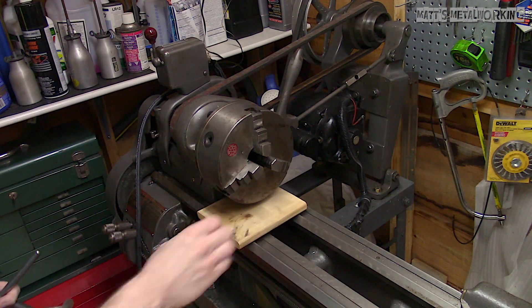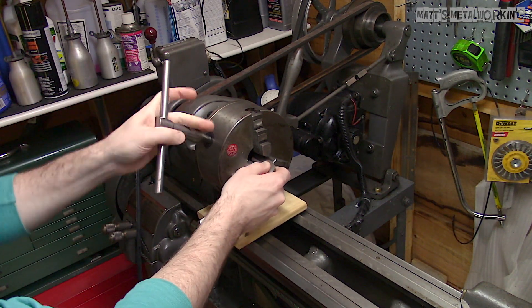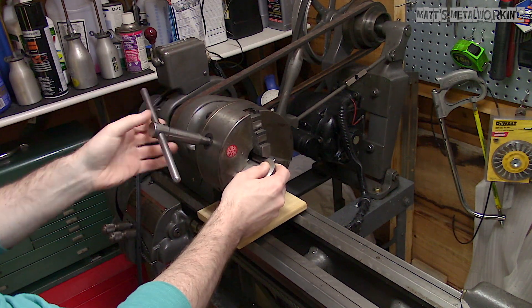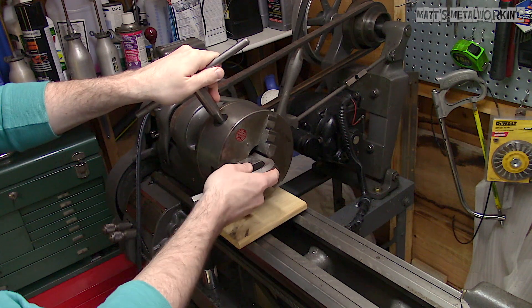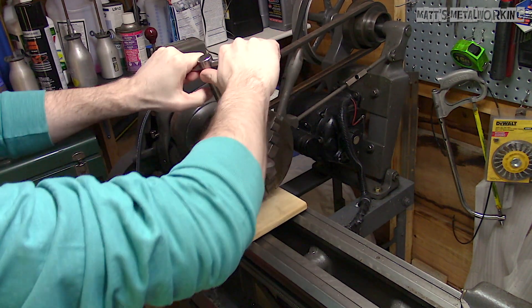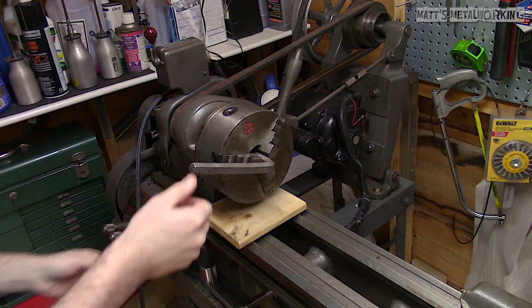Using an allen wrench — the larger the better — insert it into the chuck and then tighten the jaws. Larger allen wrenches will be more durable and have less flex, allowing you to provide more force when shocking the threads. As you can see, if the allen wrench flips around, the wood will stop it.